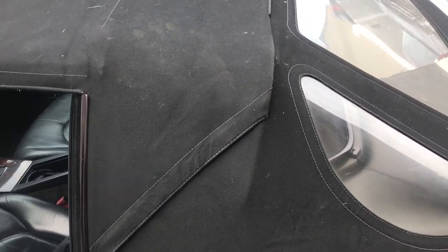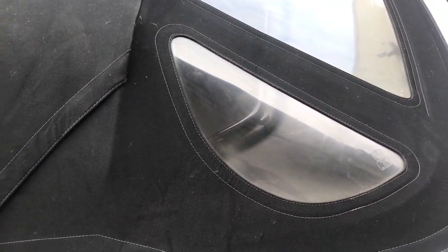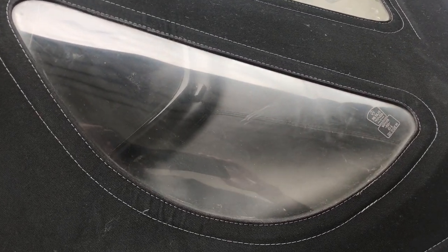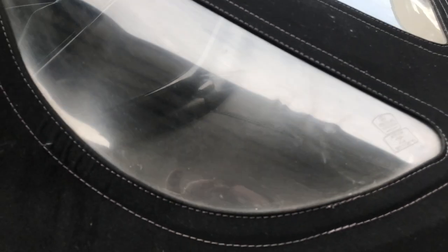Today I'm going to tackle a problem that most owners of older convertibles have to deal with — faded and scratched rear plastic windows. The condition of the plastic is okay, the stitching on the top is still good, and if I can save this plastic window, I'm going to have a really nice looking top. But right now that window looks really ugly, and up here on the big window, I've got some scratches along the top where it folds in.